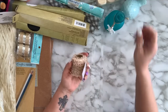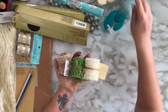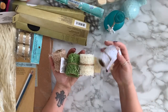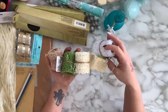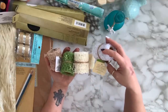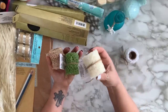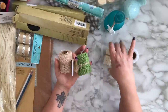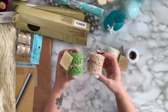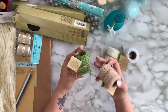I also found these garden mesh ribbons — they're called floral garden mesh ribbon. I got white, off-white, and beige. They may have had other colors but these are the ones I picked up.